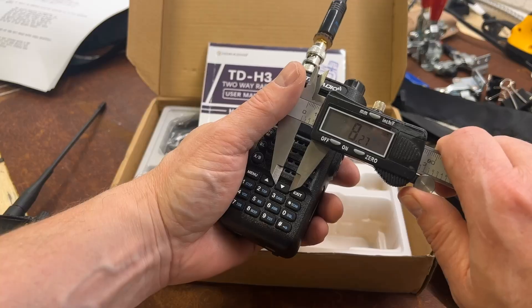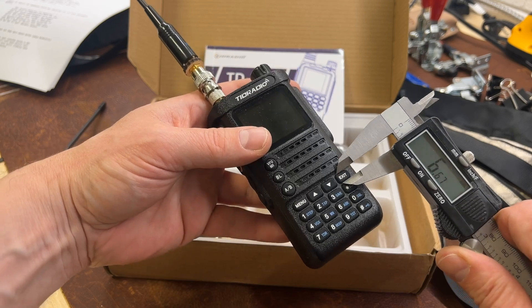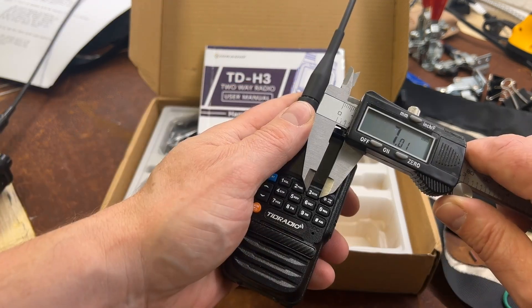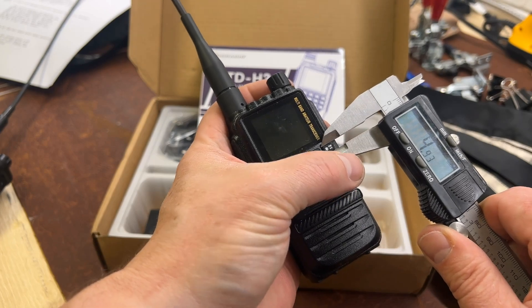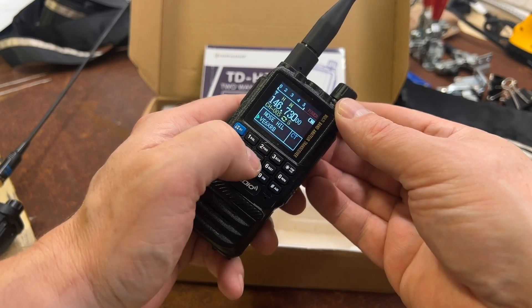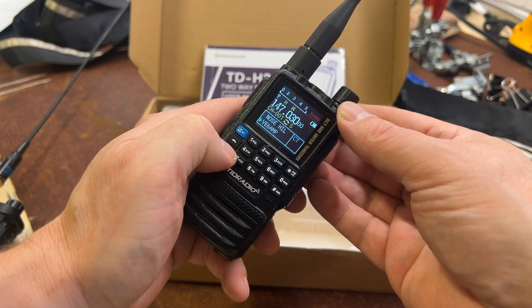About those buttons — the difference between the H8 and the H3 is pretty massive. These buttons you can press with your fingers, they're manageable but just. I find myself having to use the very tip of my finger. Now if you're one of those people blessed with the hands of Shrek, this radio is not going to be for you.